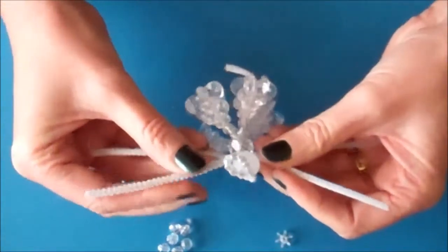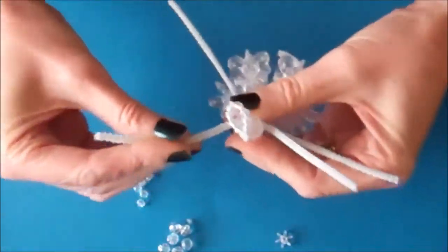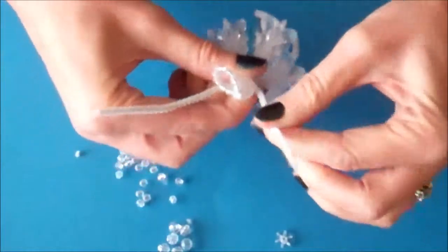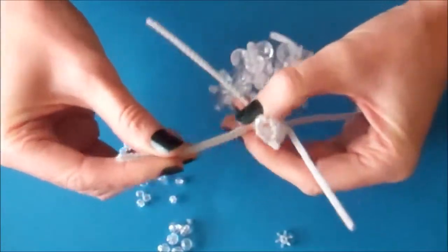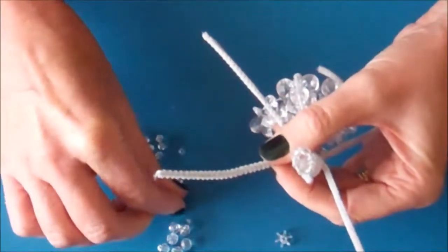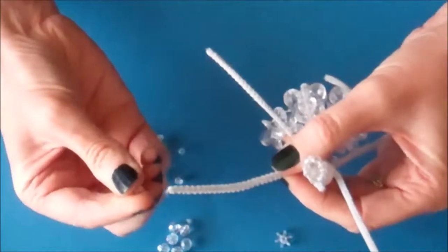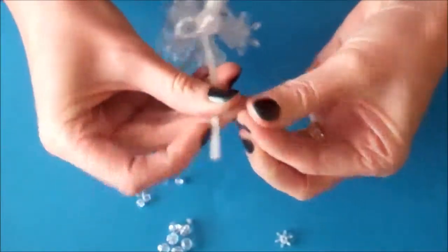Now we're going to make the wings. Where you've got two pipe cleaners at each side, just take the top one of each and bend them up slightly. We're going to work on one wing at a time and place 12 small crystal beads onto the pipe cleaner.